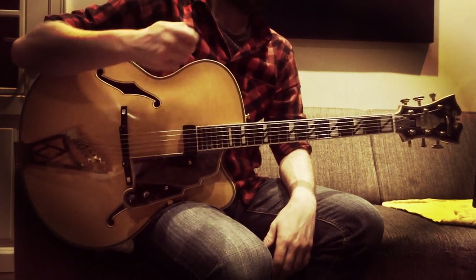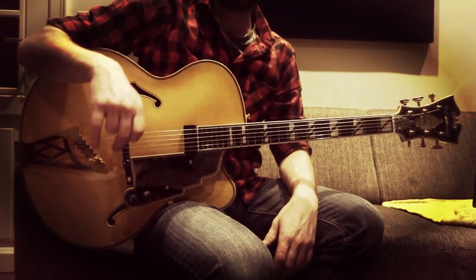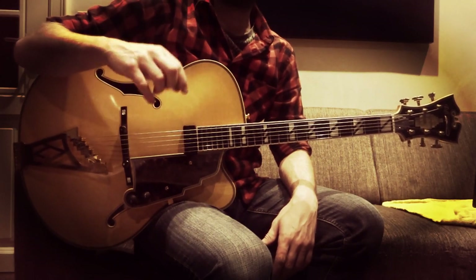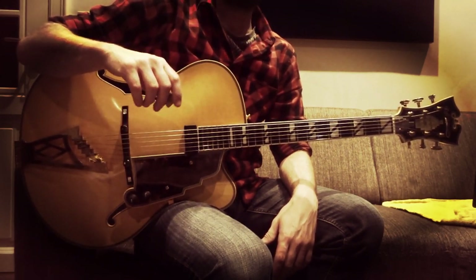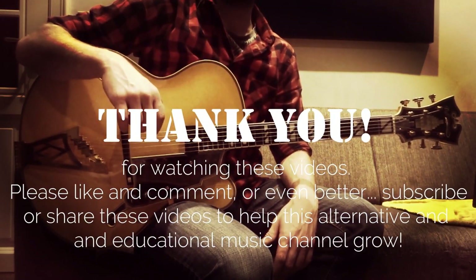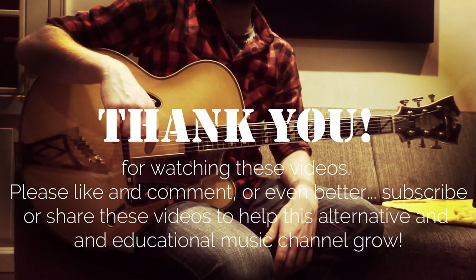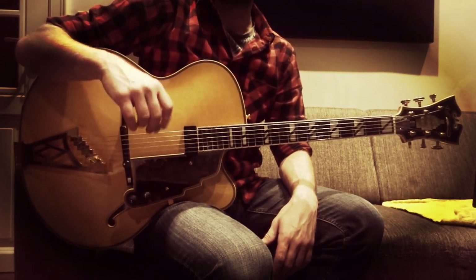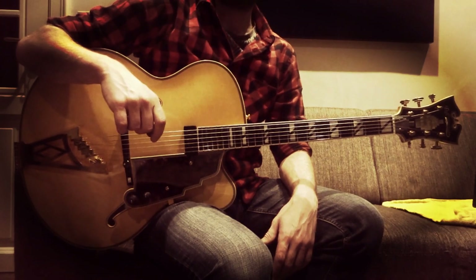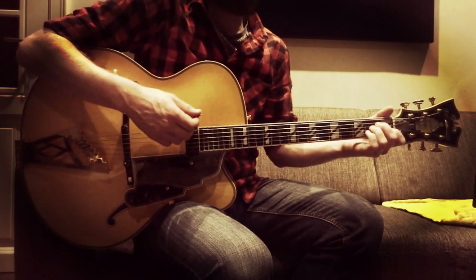Now I know perfectly well that one shouldn't play Neil Young rock or pop songs on a jazz D'Angelico guitar, like this New Yorker style guitar, but I couldn't help thinking about Neil himself, who owns a vintage — I think it's a 1938 D'Angelico New Yorker, a sunburst model. I thought I could do a tutorial for one of his songs. I think it's from the album Zuma — 'Looking for a Love' — and I'll be playing it on a D'Angelico New Yorker Star guitar.